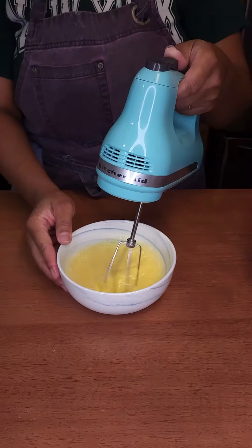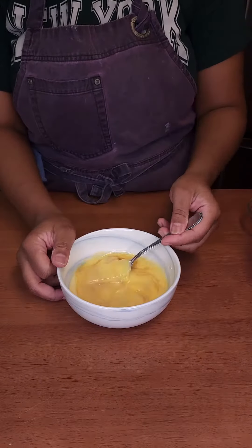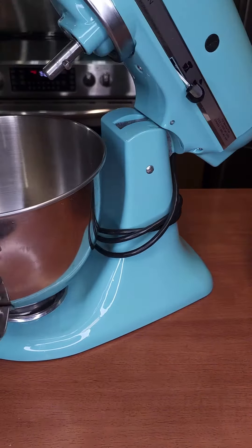Whisk eggs and milk together and strain it for a cleaner finish. Add in the vanilla and mix just enough to combine.